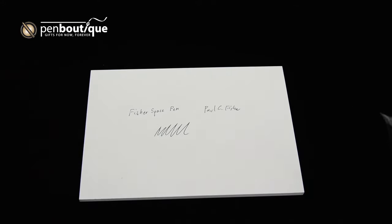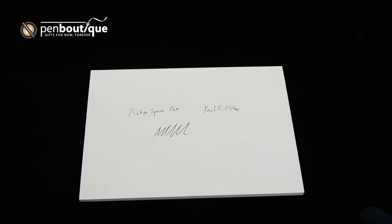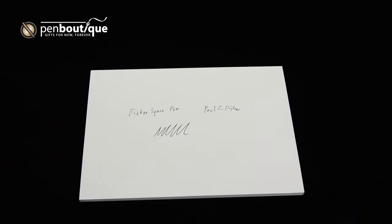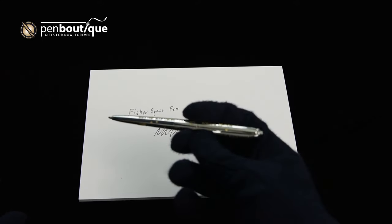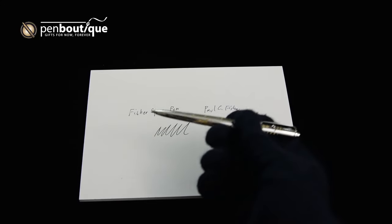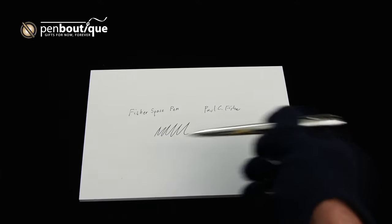The Fisher Space Pen was developed by Paul C. Fisher, proprietor of the Fisher Pen Company, to address this need for the Apollo program. The real change he made in order to create a ballpoint pen suitable for space was to add pressurized nitrogen in the back of the cartridge.